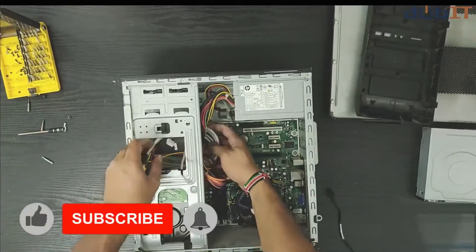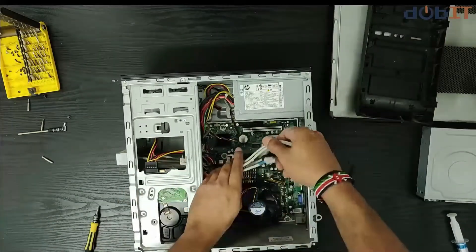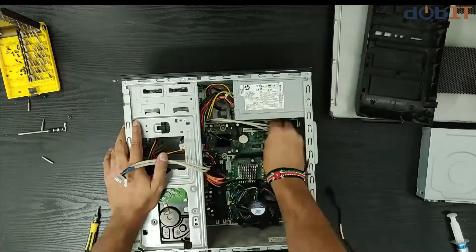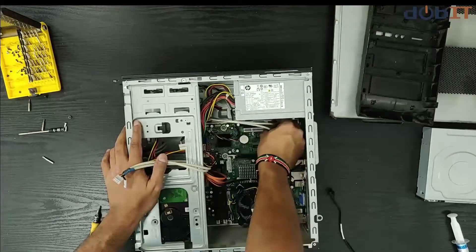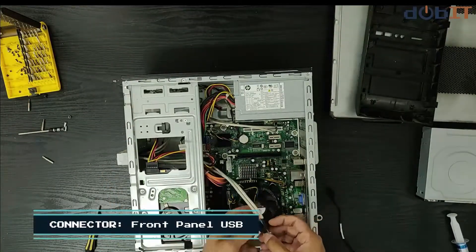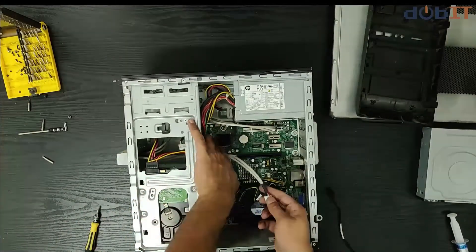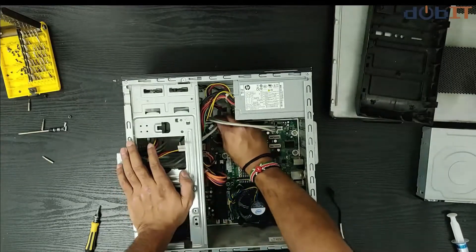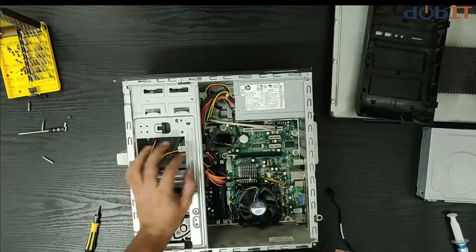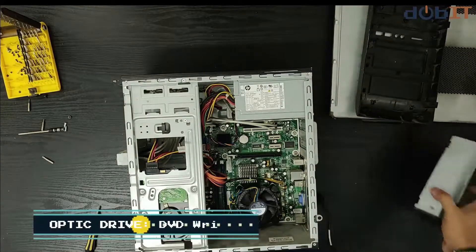Cable management is very important in the machine — it allows you to easily access cables. Here goes my sound connection to the front panel. This is USB for the front USB panel and the card reader. There we go — that's done with the front panel.